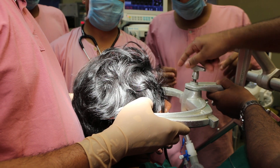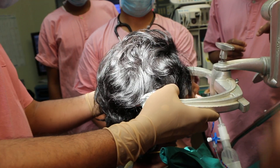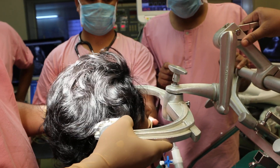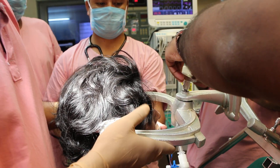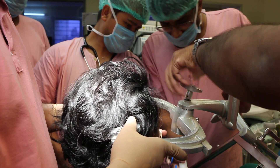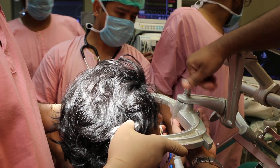Now rotate. And lateral flexion — you need to tilt the head towards the right side so the cerebellum falls away. Okay, fix it off. Let's reassess the whole thing again. He is trying to fix up all the frames.